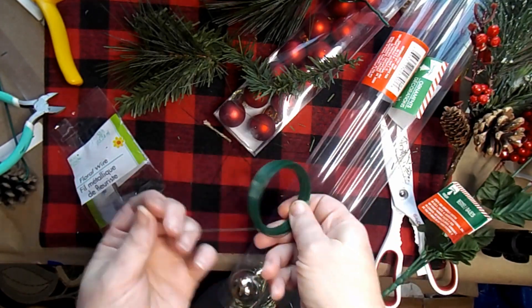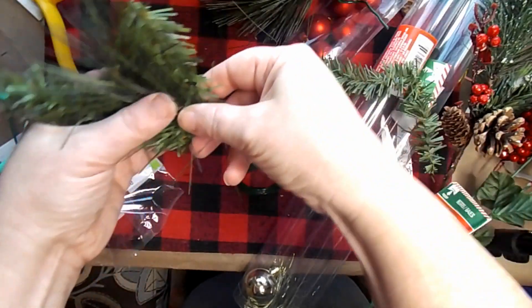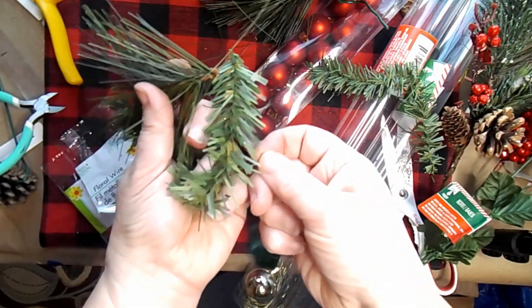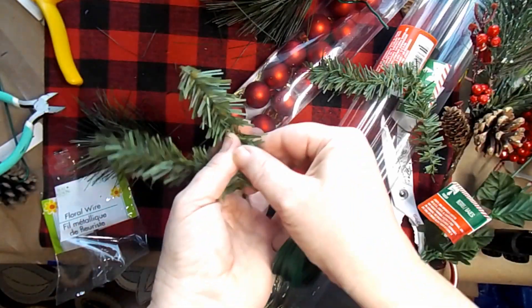I used some floral wire, but you can definitely use hot glue as well. You will see I was trying to decide between two ribbons, but I'll let you watch here.